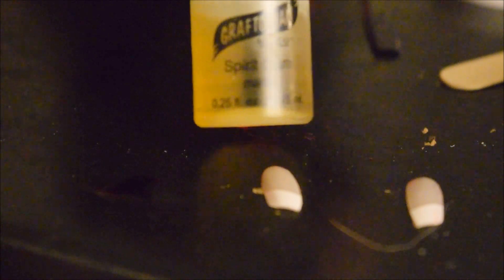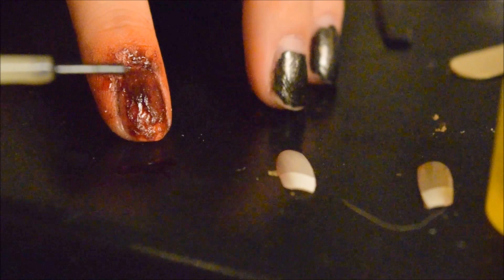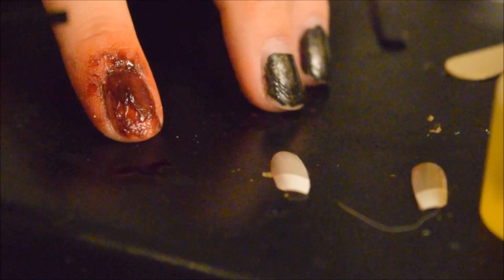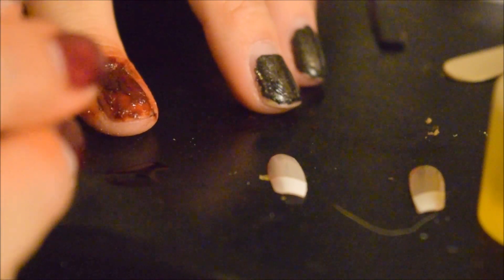Put it on my brush and kind of stipple it on there. Now with a little bit of spirit gum — you can use nail glue, eyelash glue, spirit gum, or pros aid.